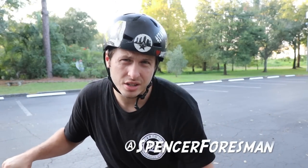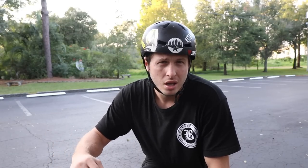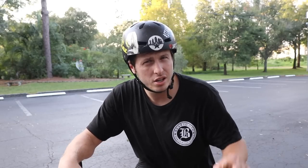What is up guys, I'm Spencer. In today's video I'm going to be doing a BMX how-to for beginners. It's actually going to be a sequel to a video called 'The Key to Learning BMX Tricks.' If you haven't checked it out, I recommend you do because this one picks up where that one left off. That video got over 200,000 views, so here I am making a sequel.